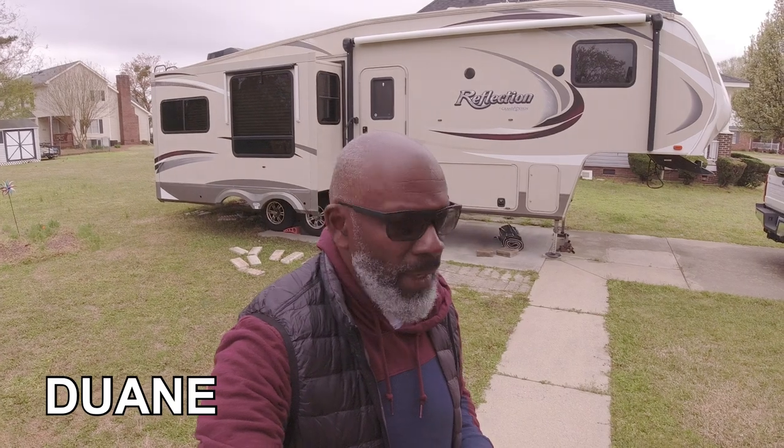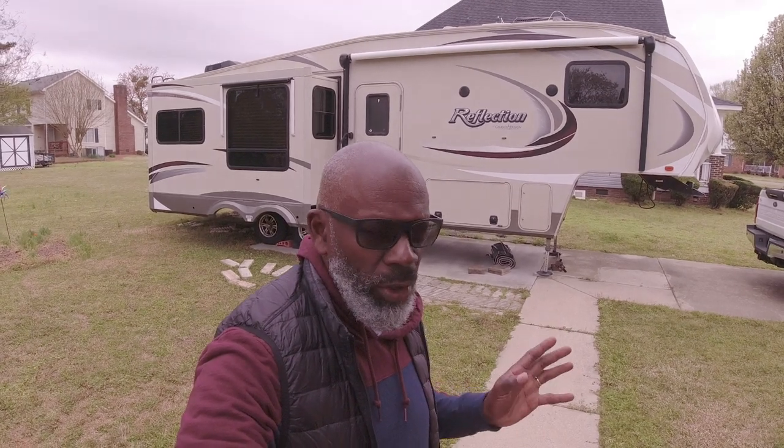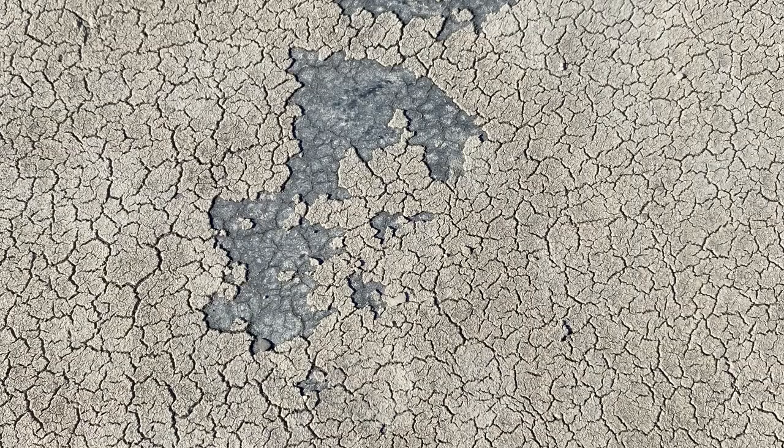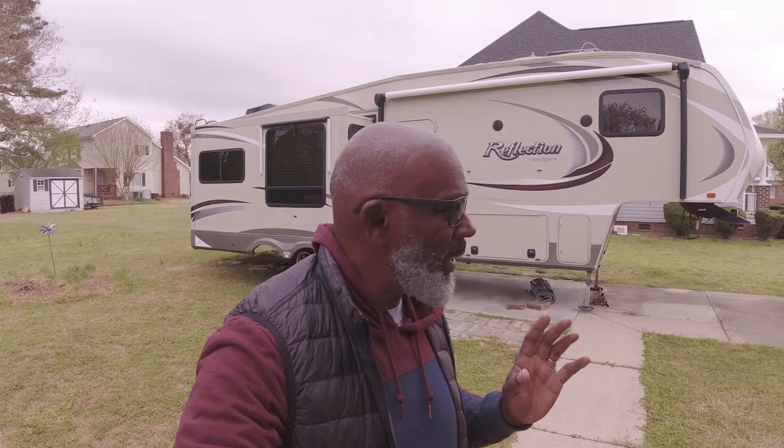Hey guys, this is Dwayne and today I am on a mission. I'm getting ready to start working on our roof and I'll show you how the roof looks. It is starting to deteriorate, it's starting to bubble, so I contacted the company and they sent me the materials. Today I'm going to start collecting stuff for that.